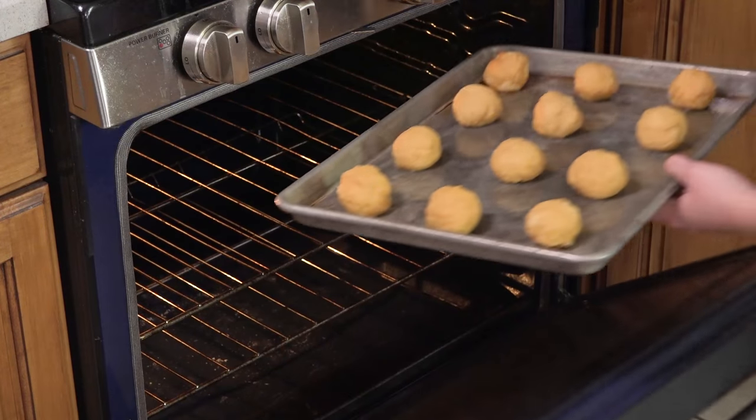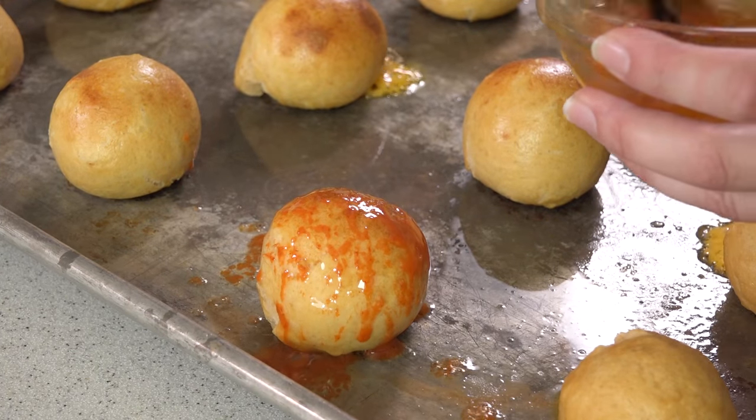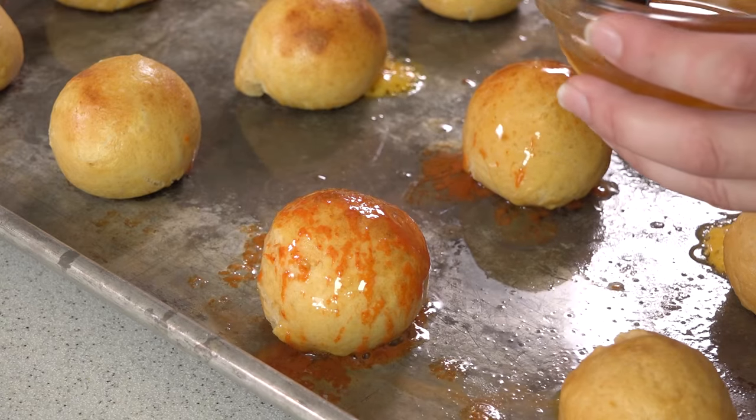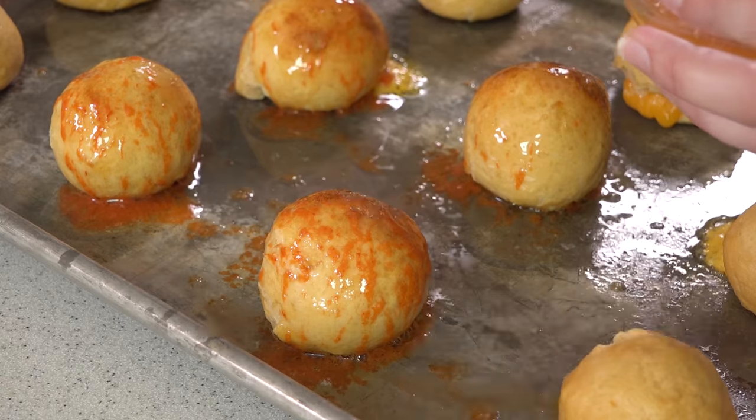Once you have a tray of 12, bake them in a 500 degree oven for about 5 minutes. Once they're golden brown, remove them from the oven and brush the tops with some of this sriracha butter. Just brush it on so you have a nice buttery spicy coating to these beautiful pretzels. These are best when served warm so you have all that ooey gooey cheese inside, but you can always reheat them in the microwave later for about 10 seconds.